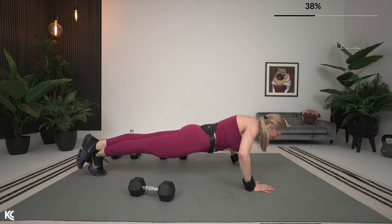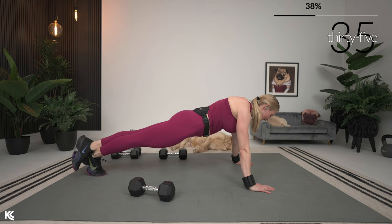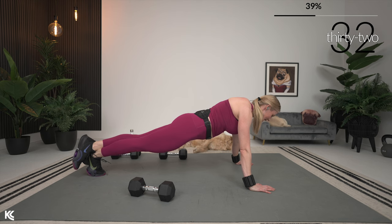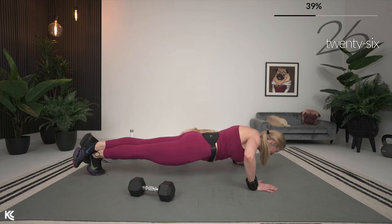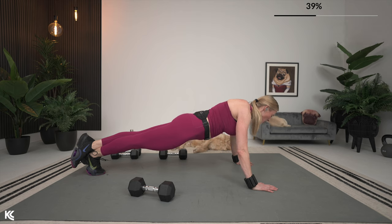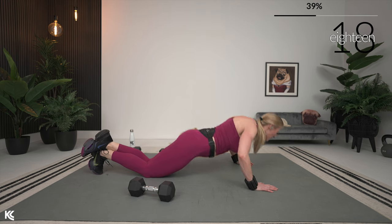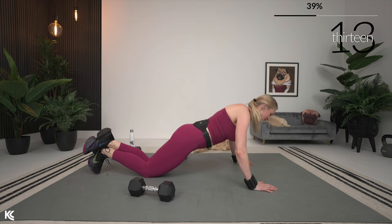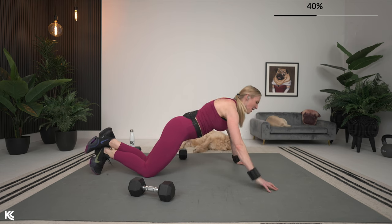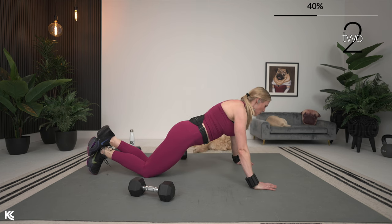Exhale as you press up. Why do I say squeeze those legs, squeeze the glutes, keep that belly button engaged when we're working our chest? That's because a push-up is still working more than just the chest — we have the core activating, arms as well. When that body is nice and long and strong, I like to compare it to carrying a sleeping child who is not helping versus a child that's awake holding on a little bit. It just makes that push-up so much easier. Last three, two, one.